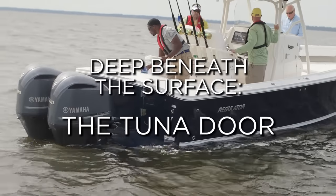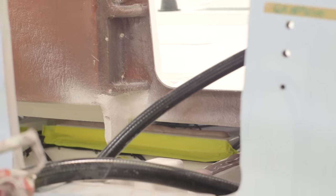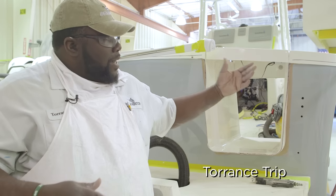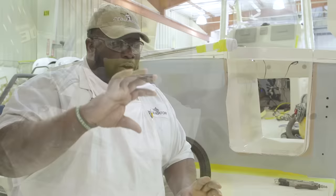Installing the tuna door is about a 12 step process. It takes two days to put in the tuna door. You got the liner — they fit the liner in the boat inside the hull. Then my job is to cut the flange out. I got to grind it down and glass it to make it look like all one piece.